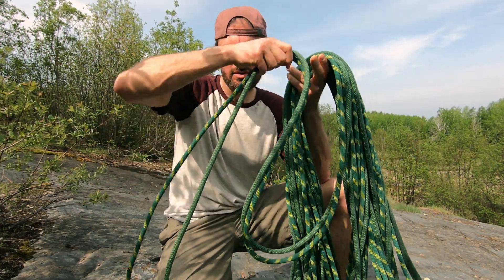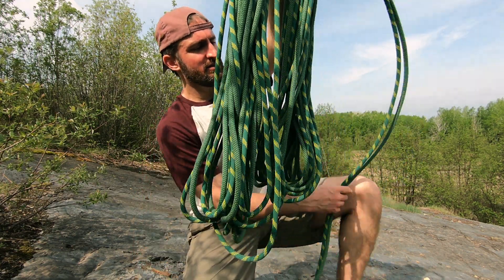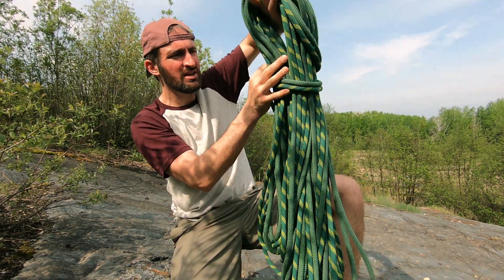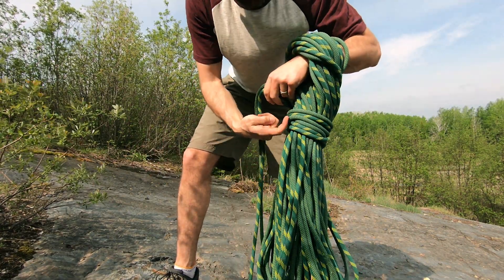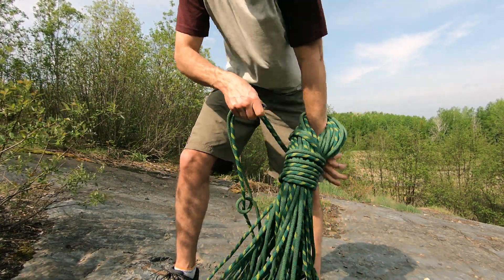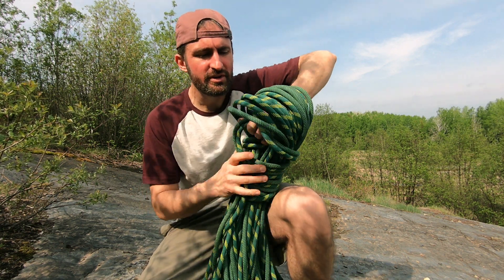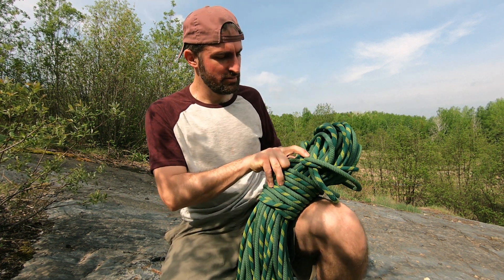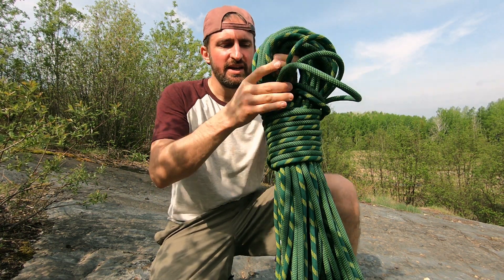Once you finish your coil with about an arm's length or five to six feet left over at the end, you can finish it off a few ways. My favorite is to grab the middle and go around — you can reach below, spin the coil in your hand, or wrap around your arm — wrapping the rope up toward the top of the coil. Then send a bight of rope through the top of the coil and put that bight all the way over the top, essentially doing a girth hitch around the top. Pull it tight and it's locked in.